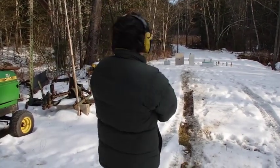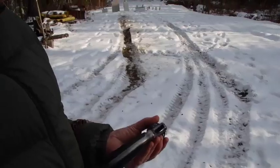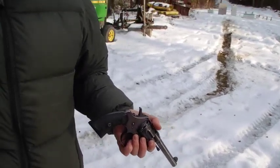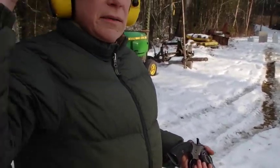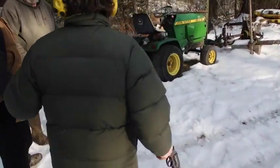How come I'm not hitting it? I don't know — it's moving. I've got plenty of bullets. Does this have a tendency to shoot high or low? I don't know — I've only fired it once in about 40 years, so that's kind of why we're out here figuring stuff out.